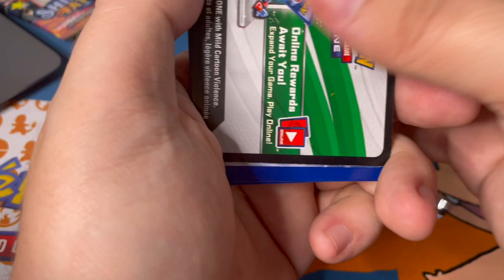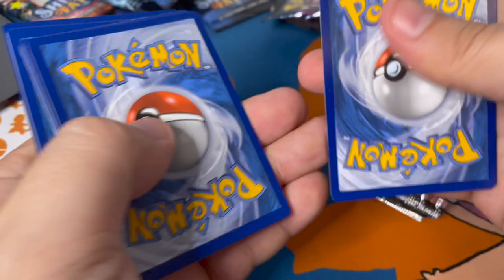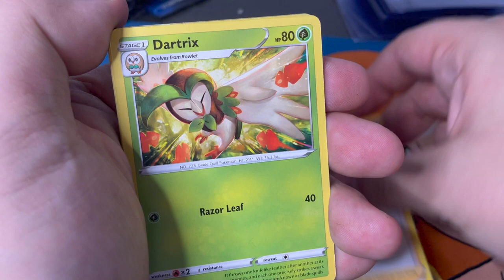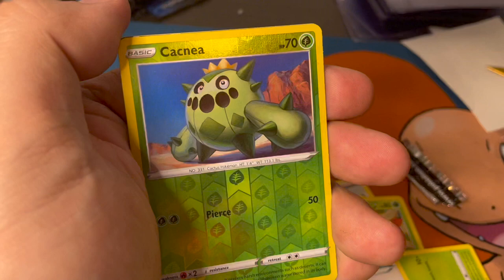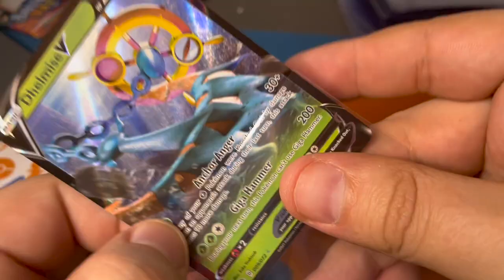We'll rotate between the packs and the artworks. Charizard artwork for pack two. We've got Cramorant, Ball Guy, Dartrix, Snubbull, Grookey, another Eevee, Morpeko, Chewtle, Cacnea - and we've got a Delmise V for the holo. Delmise V with green energy. Let's take a look at that.